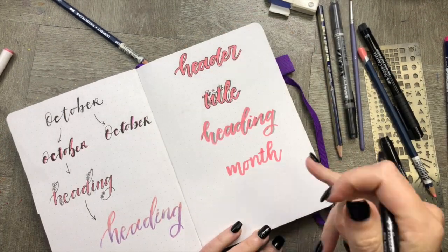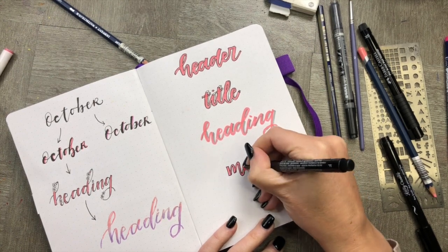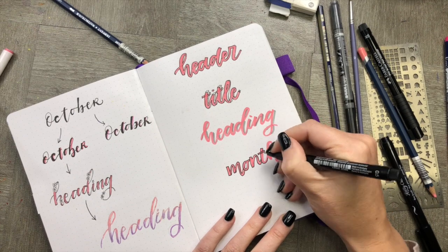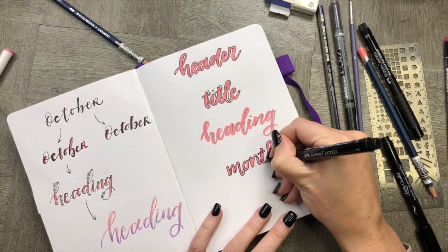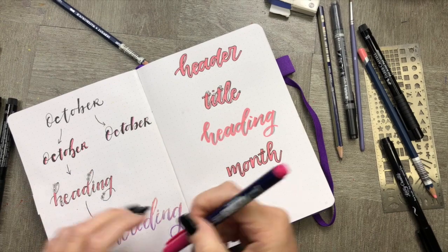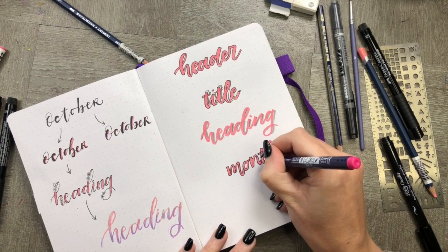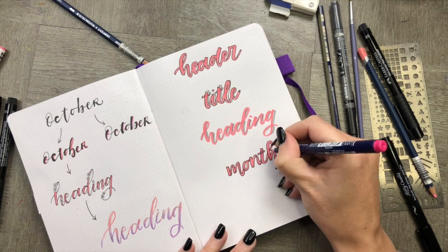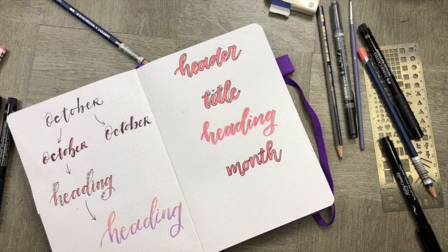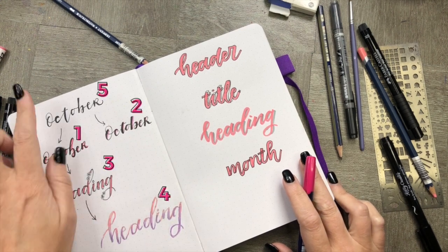Now we're going to go back and create a ribbon. We're going to use the same technique from the top, but this time we're going to close off the ends — previously they were open, but now I'm closing them off to make a ribbon. Then grab yourself a darker color than what's currently in there and we're going to highlight where the ribbon overlaps. I'm going to use a pink for that. Super simple! So now we've done all the header styles.